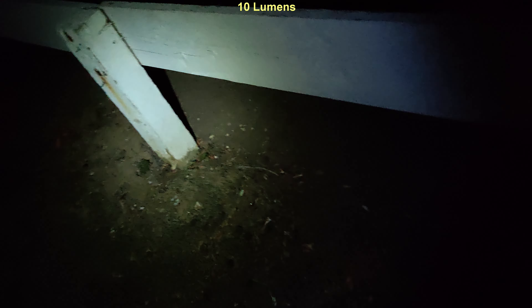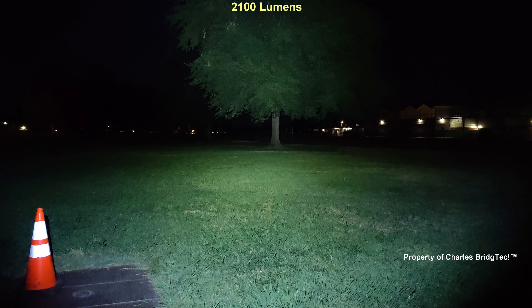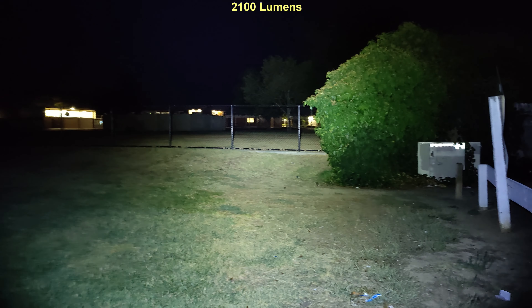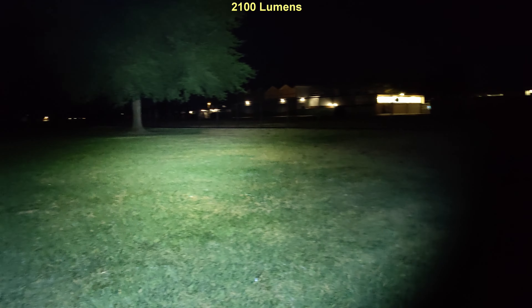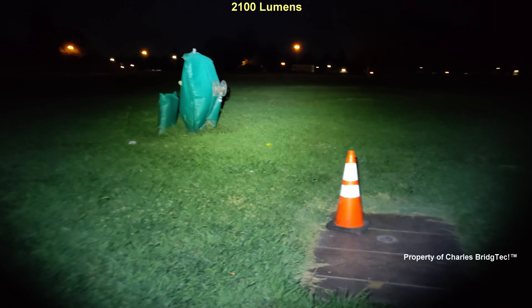There's a little slight output on the lower modes — good for up close if you're needing to see something and don't need all the light output. Let's jump back up to turbo. Remember, this is 2100 lumens — so with this beam type it does pretty good. You can see a large area, and the spill area is very nice.